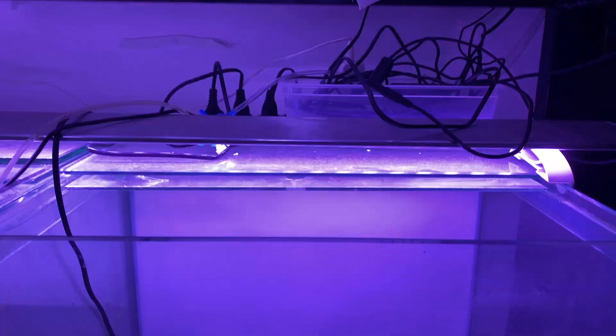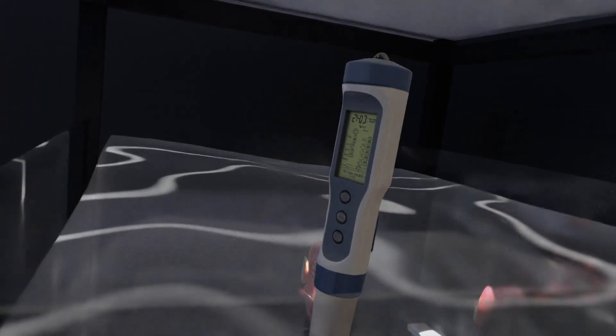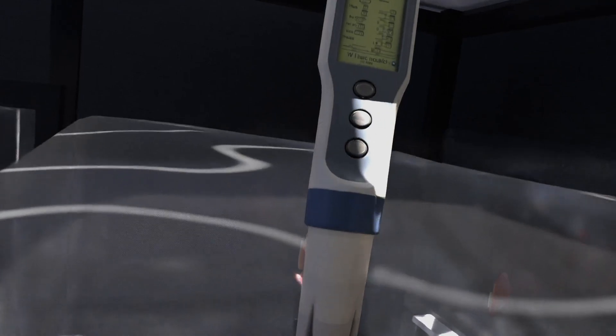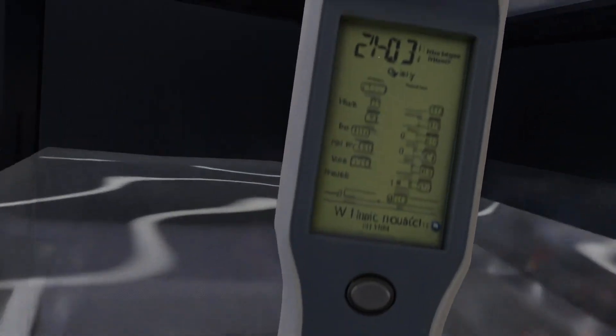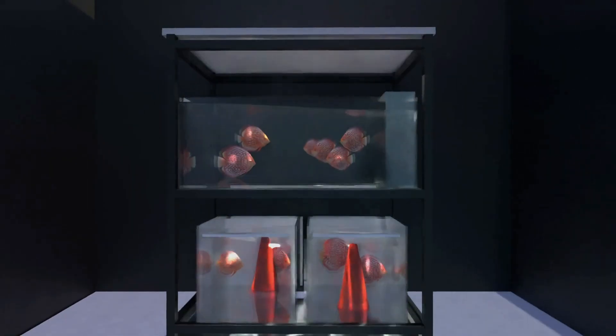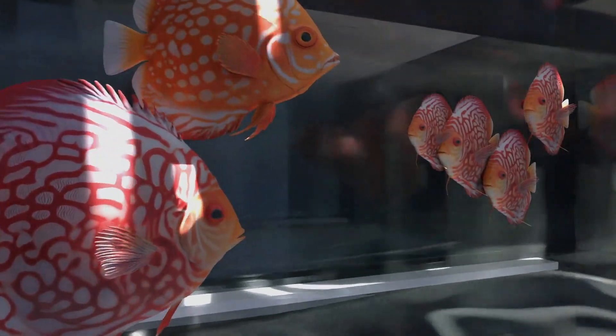Now the critical part — water parameters: temperature 28 to 30 Celsius, pH 6 to 6.5, very soft water, and daily water changes of 25 to 50 percent. My tap water won't work, but I already have an RO system so that's covered.